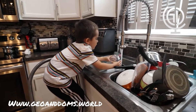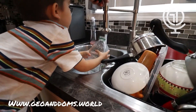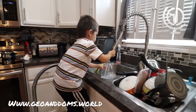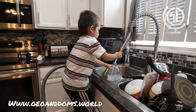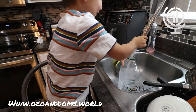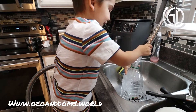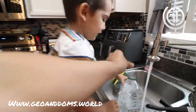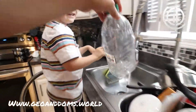Gio loves to help. Look, Gio, you can take this off and fill it up like that. Good job, Gio. All the way to the green line — more, more, right there. Good job. We'll put the top on and take another container.